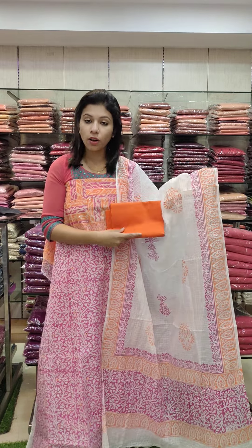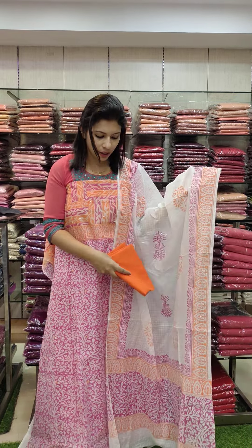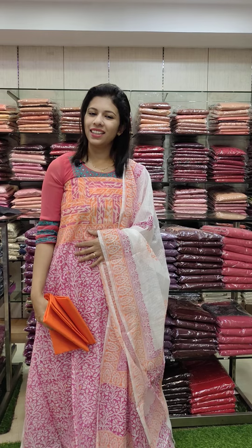This is the last one — pink orange combination, Super Nett Kota Fabric. Right, 1380. This is a printed pattern, combination same. Right, same 1380. Next is the printed pattern.